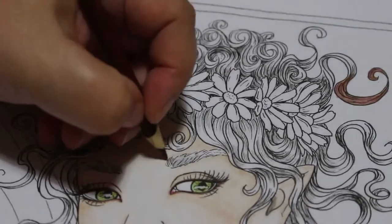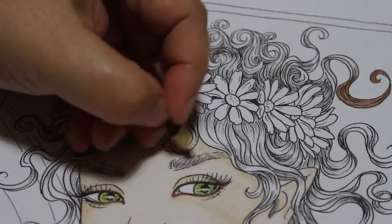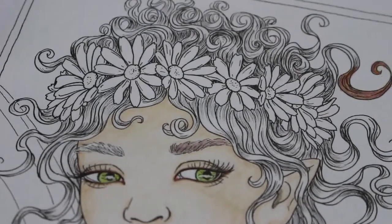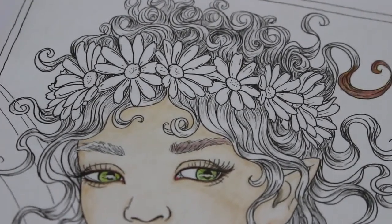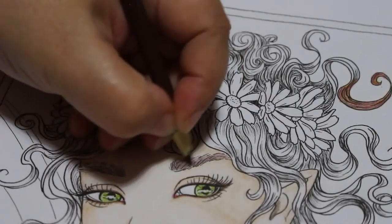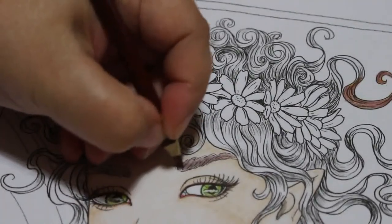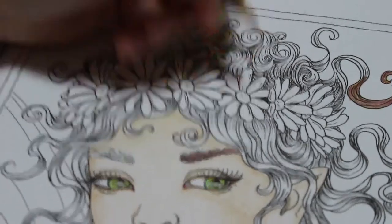I'm going to do her eyebrows with the same color I used for the eyeliner. I'll get rid of the greens because I don't need those at the moment. There's normal brown here — and chocolate — and on this one I'm just going to go like this just to give her some nice eyebrows.